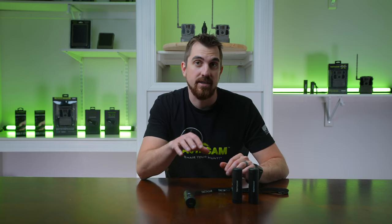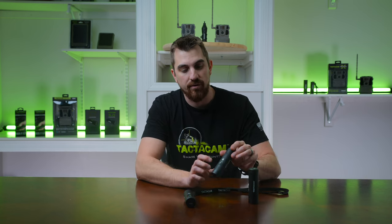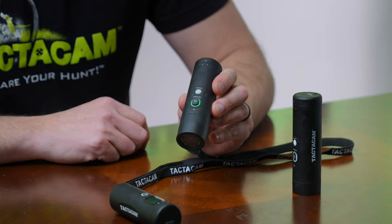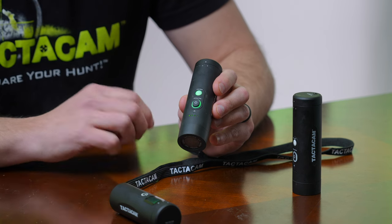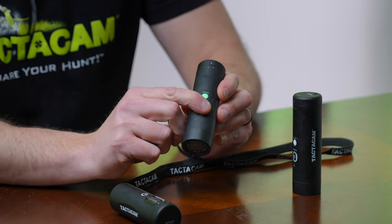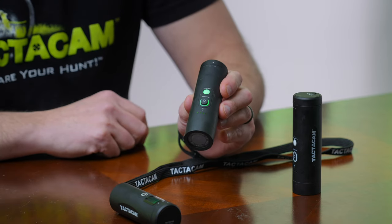We have two cameras here that I'm going to sync to this remote, but we're just going to start with the first one. Go ahead and turn your camera on. You'll see that it turns on and it's going to start to blink like it's recording. Go ahead and press that power button again to pause your camera.